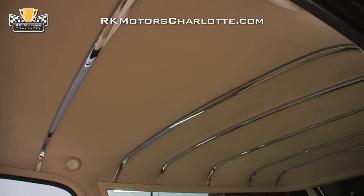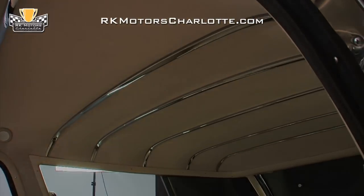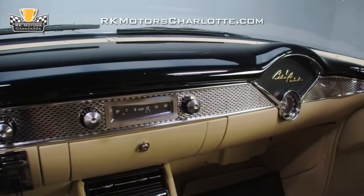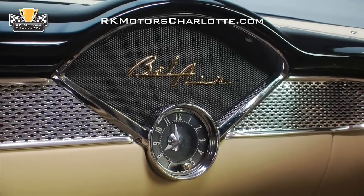Above those seats, traditional chrome bows highlight a tight custom headliner. At the front of the car, a traditional wraparound dash tops a coat of flat beige and gloss black paint with bowtie stamped trim, a correct Chevrolet AM radio, vintage air climate controls, and a sweet-looking Bel Air speaker and clock.